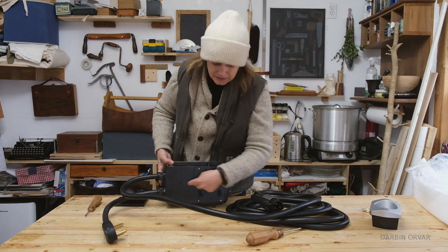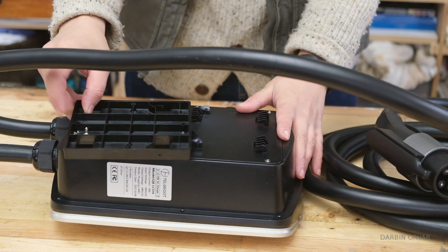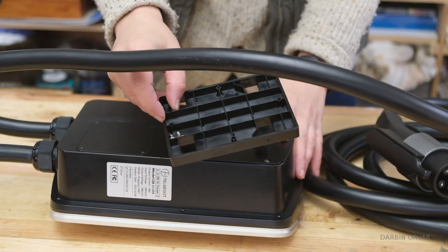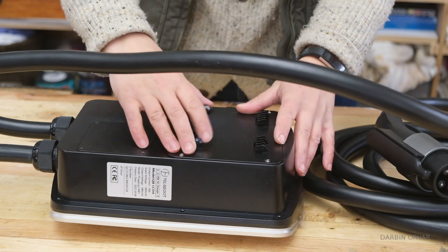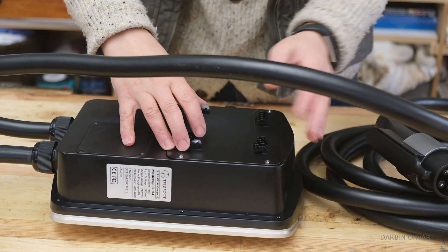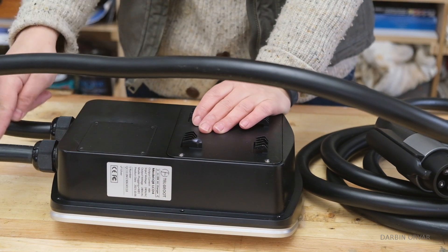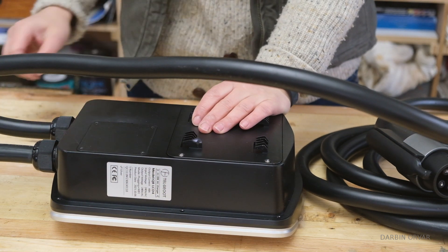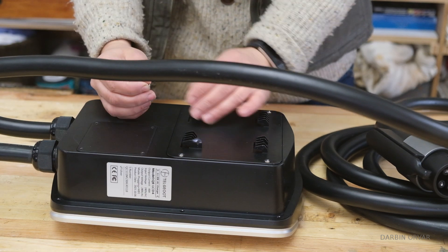We have two panels here that can come off. This is actually what hooks up to the main unit — you install this panel on the wall, or wherever you are installing it, then you hook the charger in. You can also take this off if you want to do it some other way. This other panel is for if you want to hardwire this in directly and not deal with the plug.